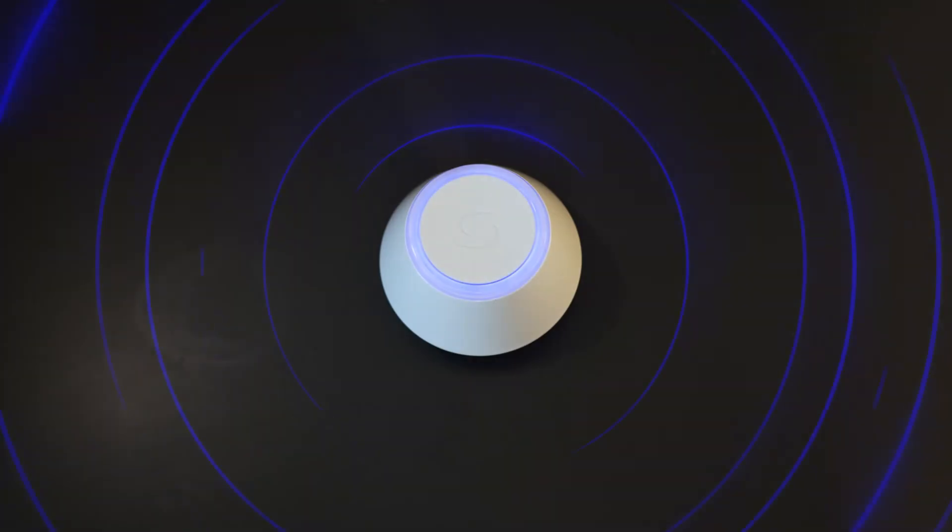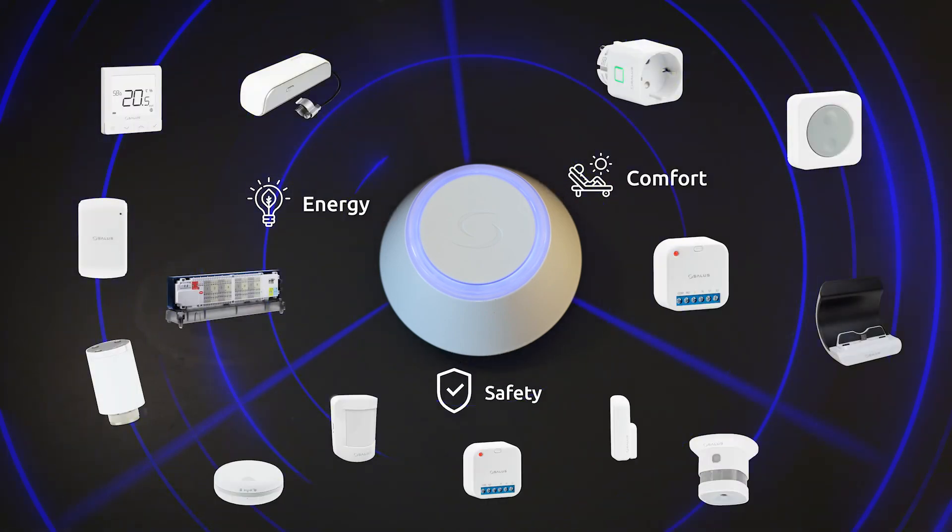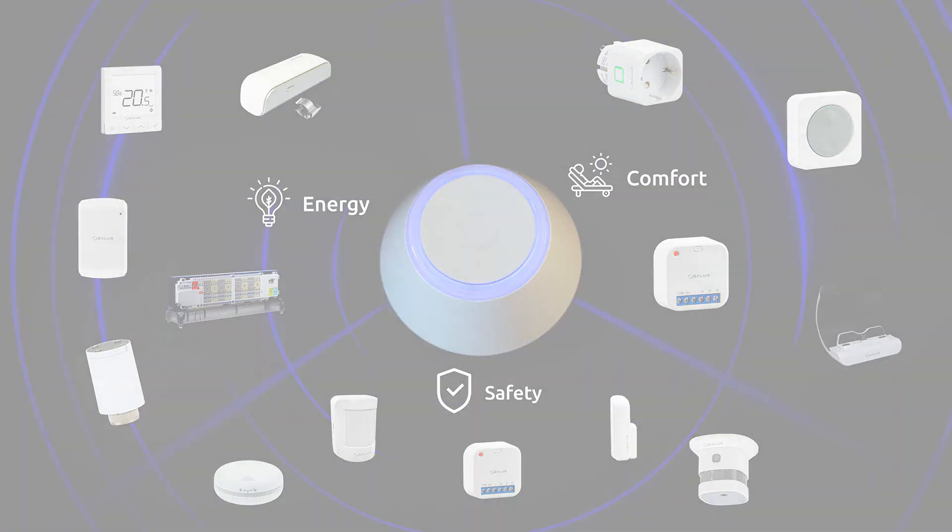The KL08RF wiring center is a fundamental part of our comprehensive suite of SALUS smart home products that bring efficient energy management, comfort and safety to your home.